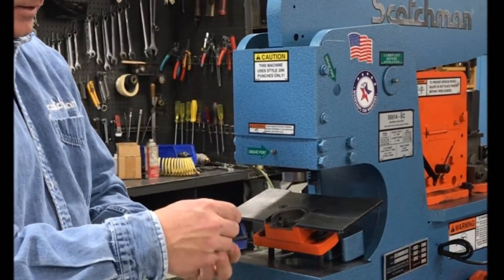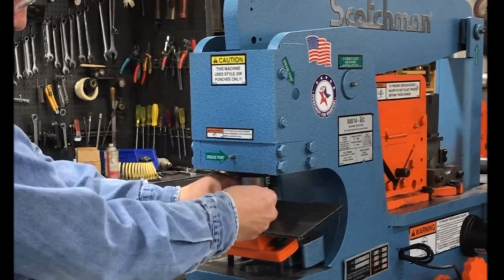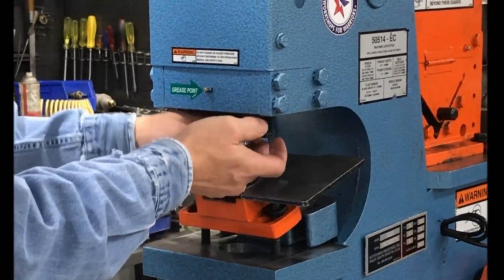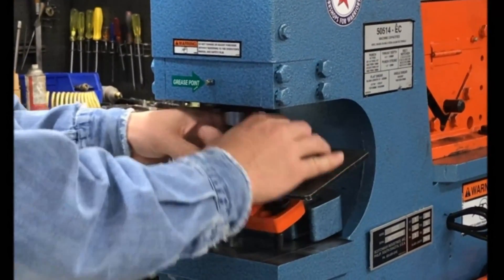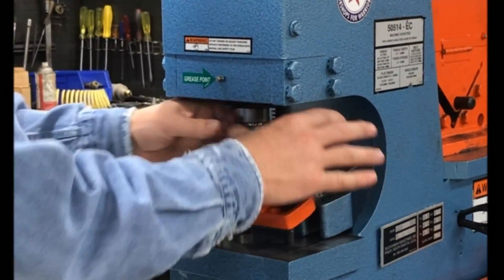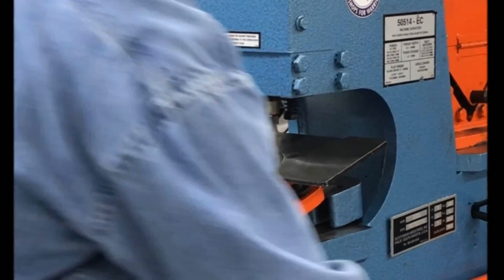Take your jam nut, slip your punch into your jam nut, thread your jam nut onto your punch ram and tighten. Keeping in mind there's no power on right now, nobody's in any danger. Tighten the jam nut firmly.